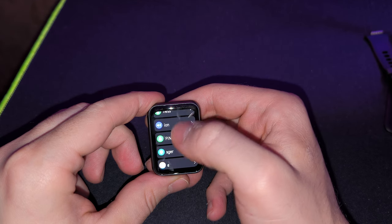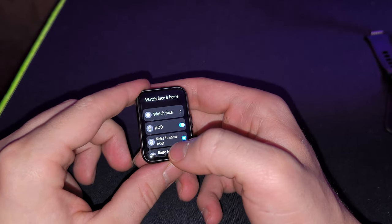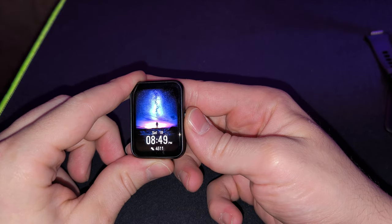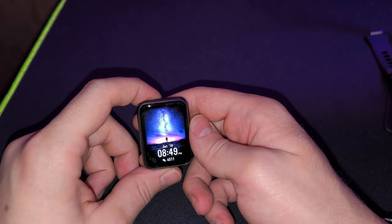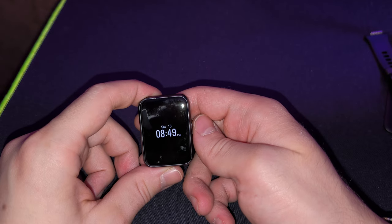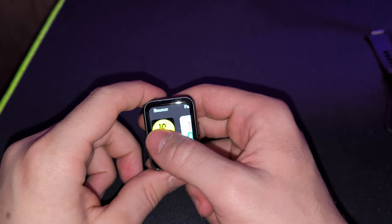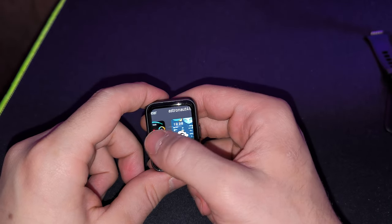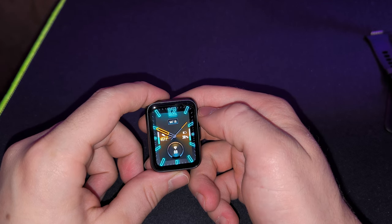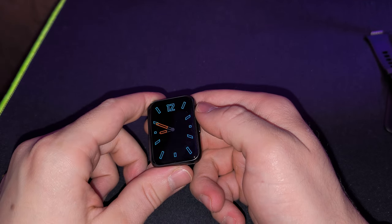The one thing I dislike most is the always-on display — and not because it's bad, it's actually one of the best I've seen. The problem is with the software. Each watch face has its own always-on display face that automatically activates when the screen turns off. The huge issue is that you cannot turn it off or set a timer for it to switch off after, say, 5 or 10 minutes. It will just stay on until the battery drains.